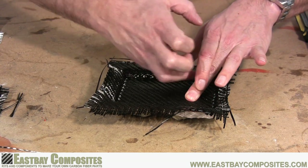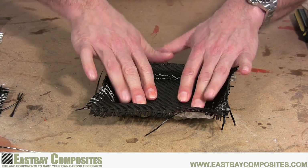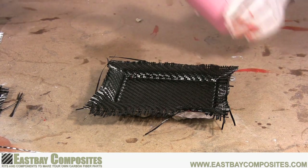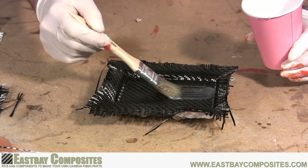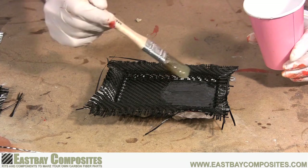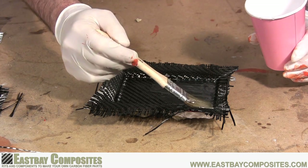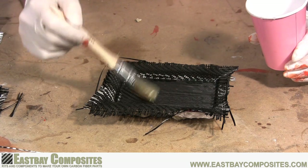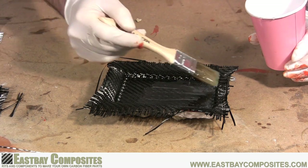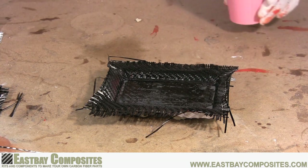Once you have the fabric pressed down into the mold and you're happy with the results, now it's time to apply another layer of epoxy. Mix up a fresh batch and start applying another thin coat. As a hint, if you keep your brushes that are soaked with epoxy in the refrigerator, the epoxy won't harden for quite some time. You don't want to put too much epoxy on this layer — just enough to have it soak through the fabric, but not pool on top.